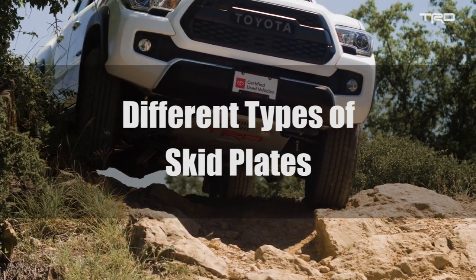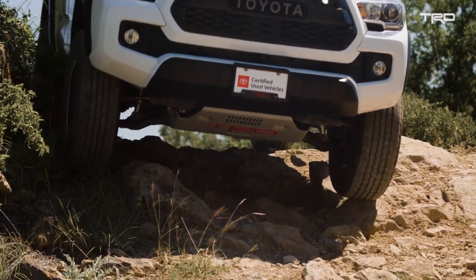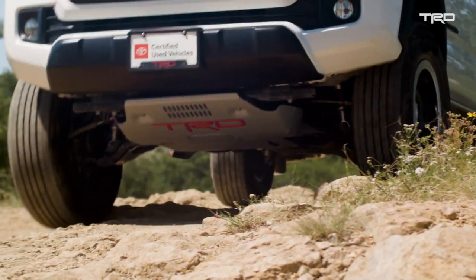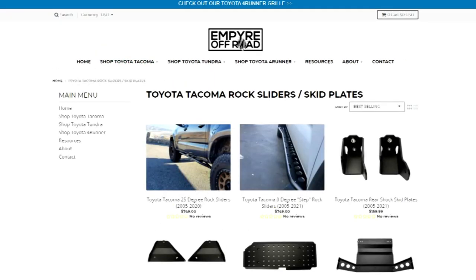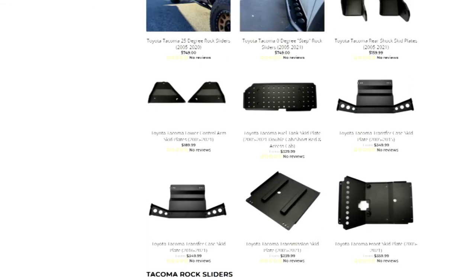There are plenty of expensive and important components under our Tacomas that, while designed to be durable, shouldn't have mountains scraping against them. Thankfully, there are a family of skid plates designed with this in mind. We offer a full line of all the skid plates for Tacomas that I'm about to mention on our website, Empire Off-Road. You can find the link in the description.